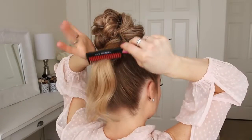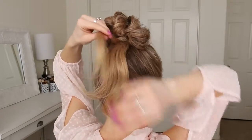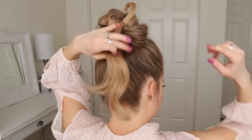Now with the ends left sticking out, I'm just going to divide out a small piece from the middle of the section and clip this out of the way. Then I'm going to tie the rest of the section together with a clear elastic band.